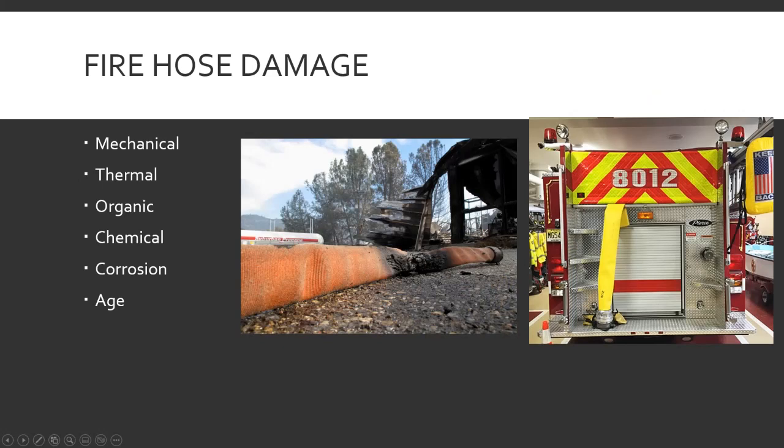Causes of fire hose damage: mechanical, thermal, organic, chemical corrosion, and age. Mechanical damage is like dragging fire hose across concrete, rubbing and wearing at the edges, or getting a slash from a piece of glass — something physically wearing on the hose, rubbing over an edge.